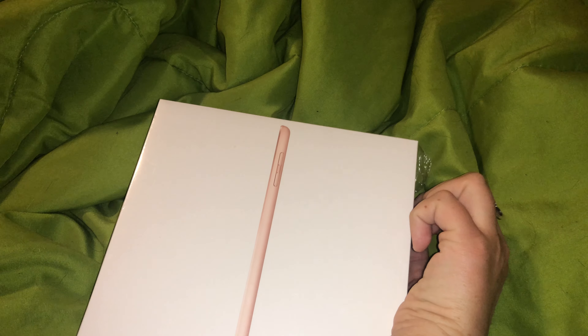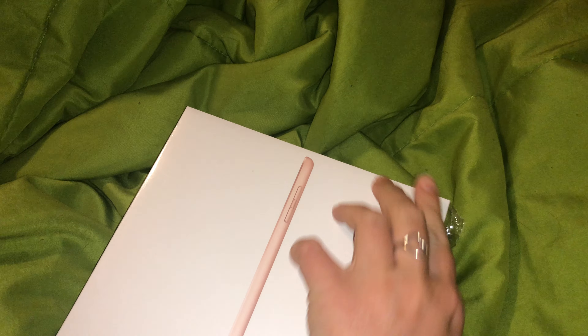This is my old iPad — it's cracked. I've had it since 2012. Look at that, look at the home button, look at the charger. Oh my gosh, I'm so excited. This is a long time coming.